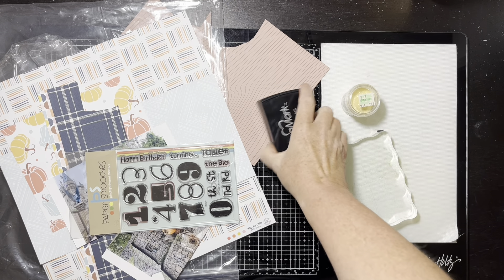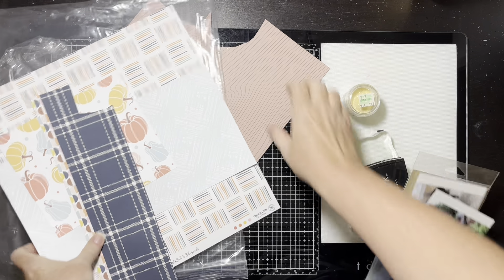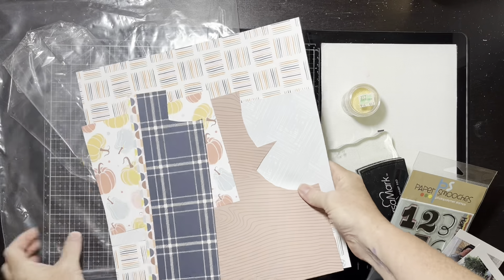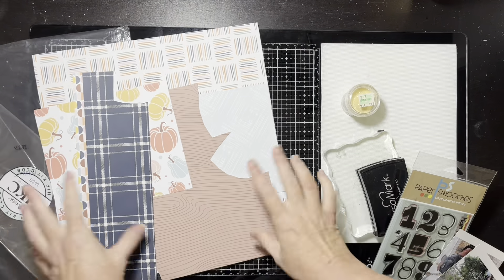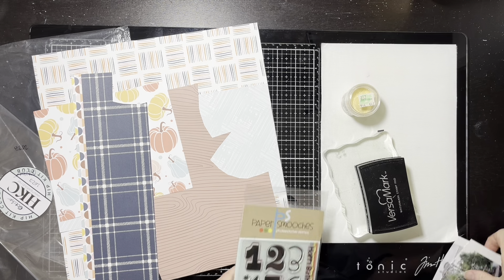But I just did a layout using this October 2023 Hip Kit and I don't have much paper left. I thought, you know what, Christine, you can put a layout together with this much paper and do it quickly — so let's just do it.